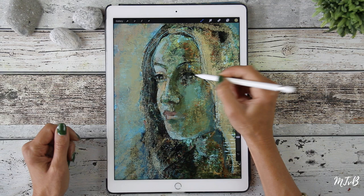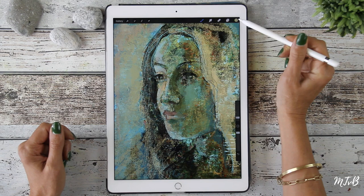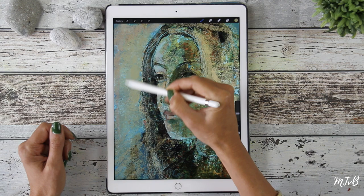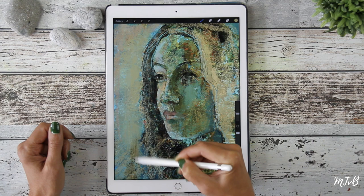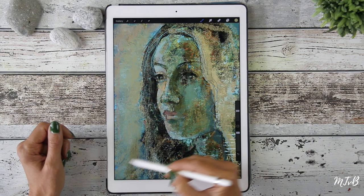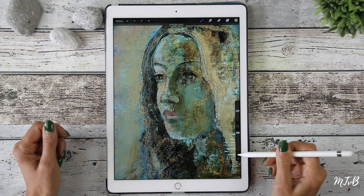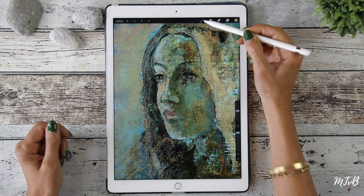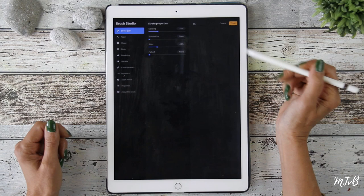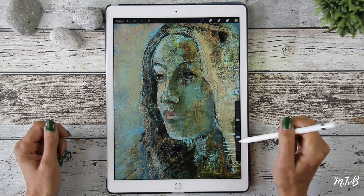I might change brush now, just to see what happens. Under brushes I will take the dry brush in Painting, and you can see that it picks up the background color — it mixes with the background color. I'm going back to Evolve, adding a bit of green in the background since it is in the face as well.